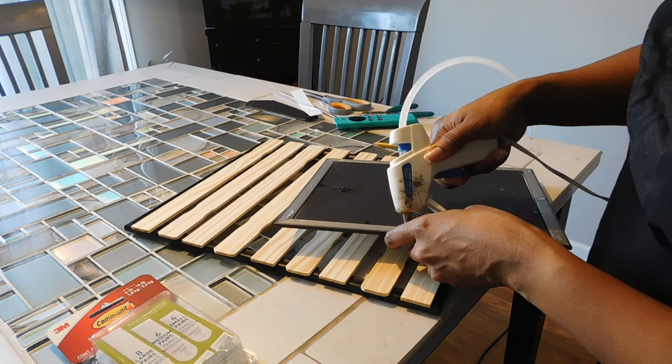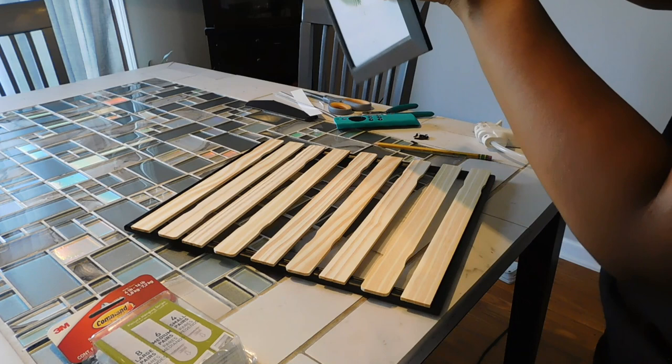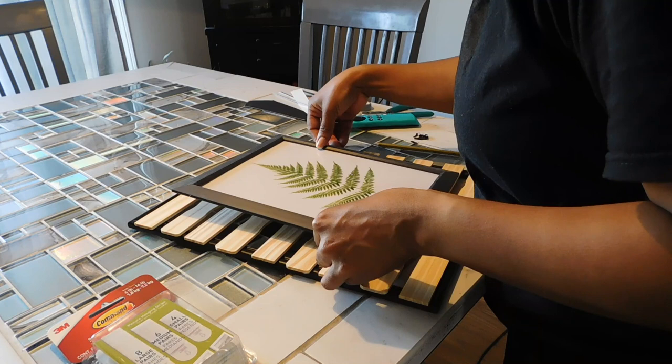Also be very careful with these frames — they are from the Dollar Tree, so you want to be gentle and make sure you're not applying too much pressure or being too rough, because they can break fairly easily.